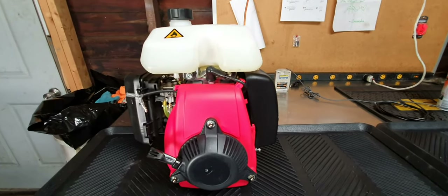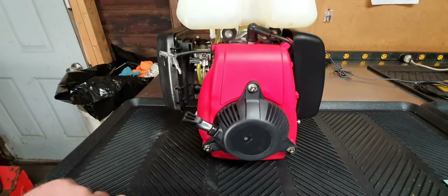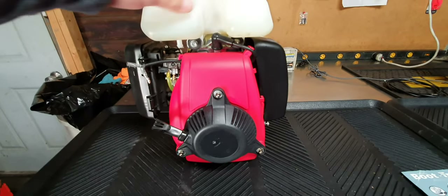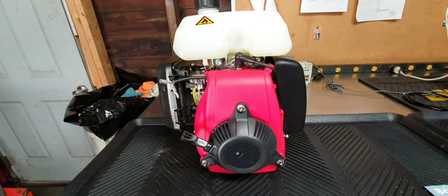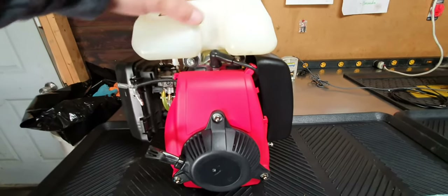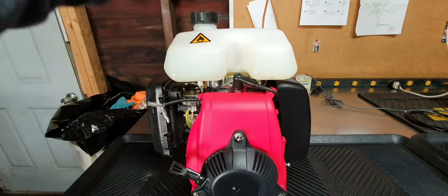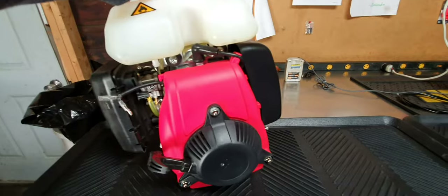Just wanted to take a video of this Houshang 144F engine that I'm selling. This is the 53cc Houshang four-stroke engine. This one has the tank on top, which is nice if you want to do a friction drive setup or use this for a garden tool or whatnot.